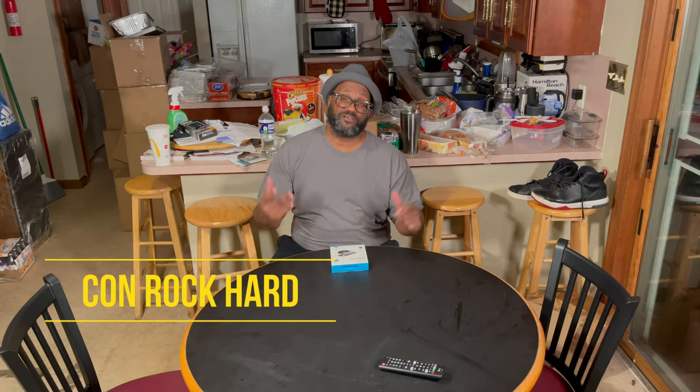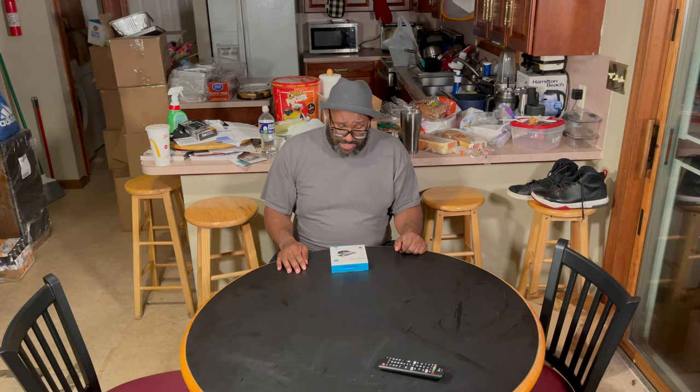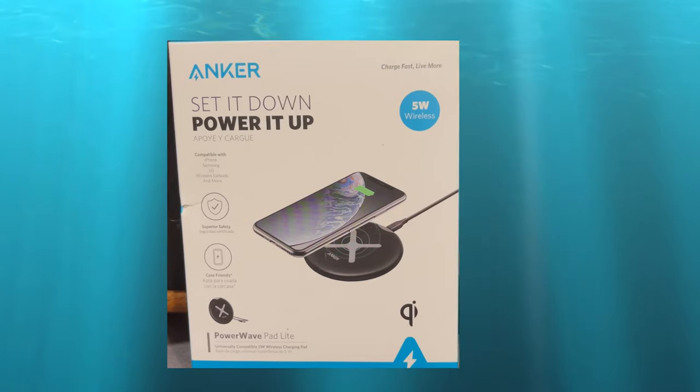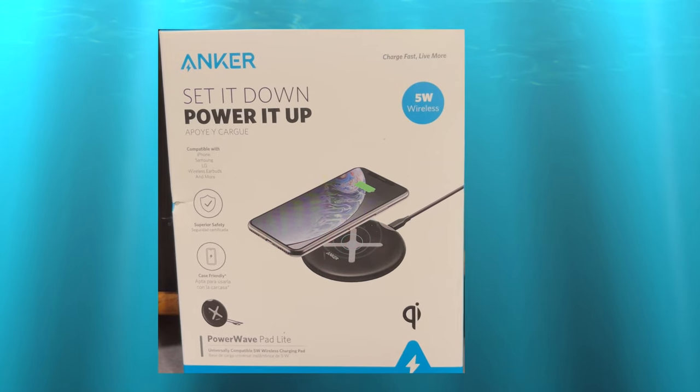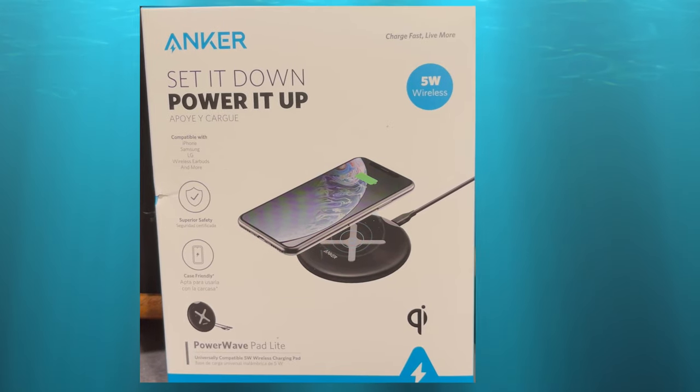What's going on my peoples and my peoples to be. I am Conrad Card from Ill Digital Content and this is another Get to the Point Review. Today I picked up a few little things out of Walmart. I don't always go for the top dollar stuff — if it's functional and it works well, I'll pick it up. And what I'm doing today is the Anker PowerWave Pad Lite to charge my iPhone 12.